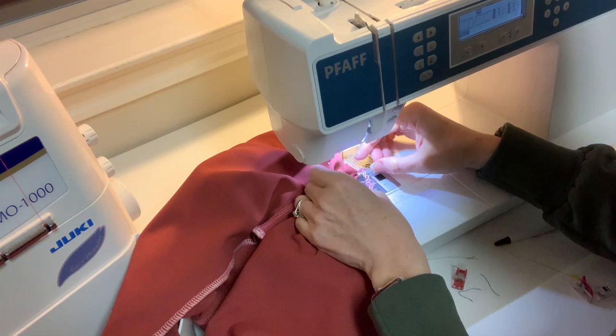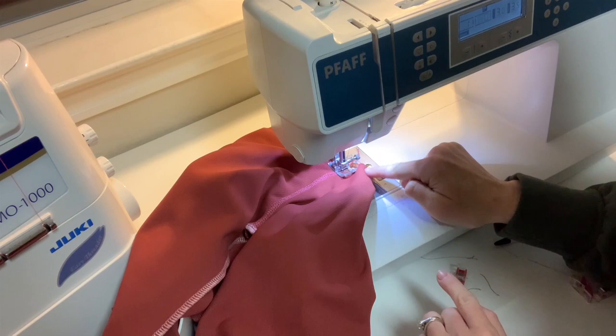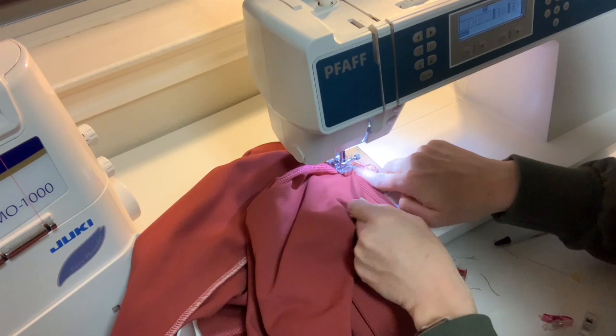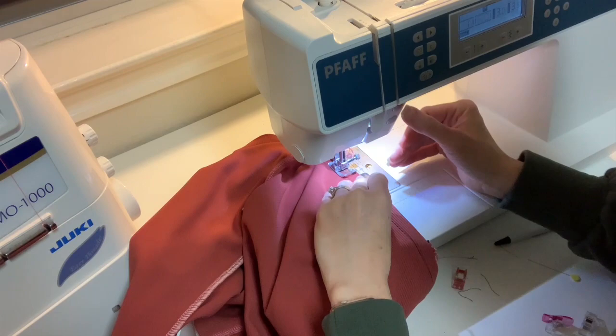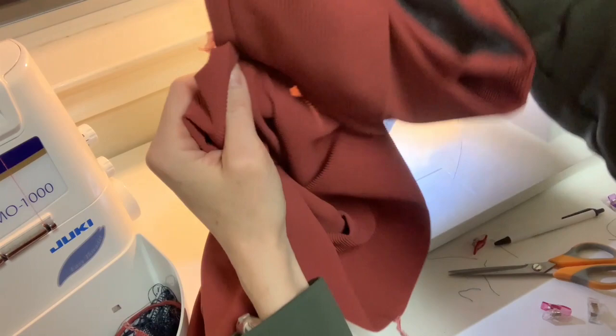When I'm ready to pivot, I put my needle down, pick up my presser foot, move all the fabric out of my way and behind the needle, then line up the other edge with the pants edge and sew a few more inches. Now we have our moment of truth — let's see how the V looks. I think I did pretty well.